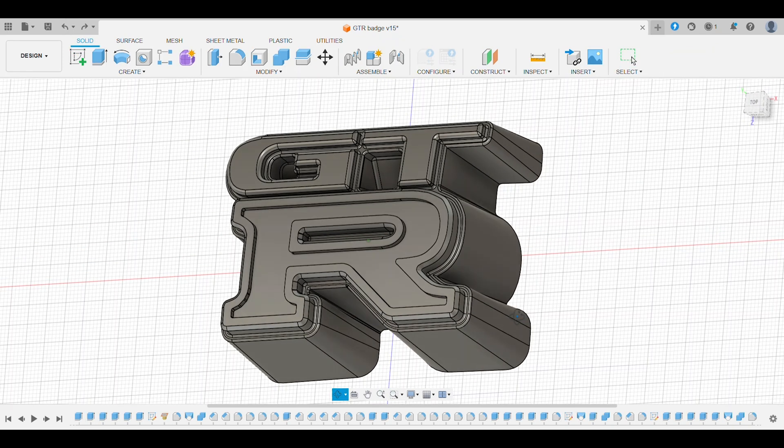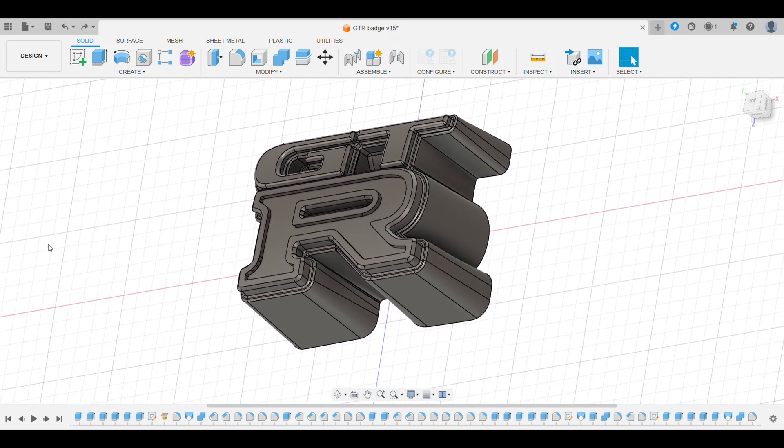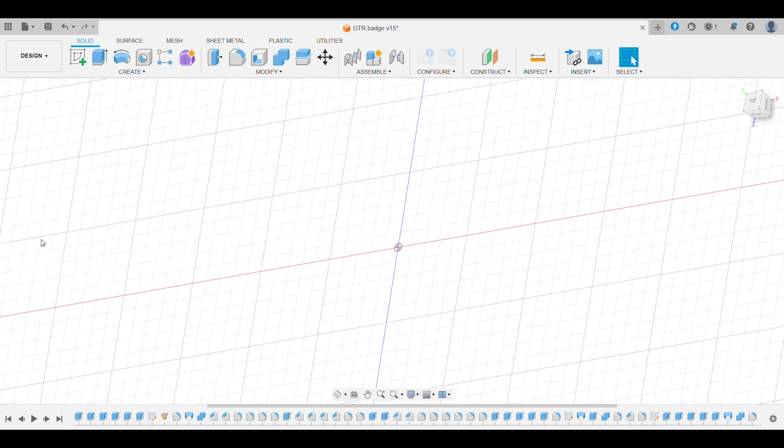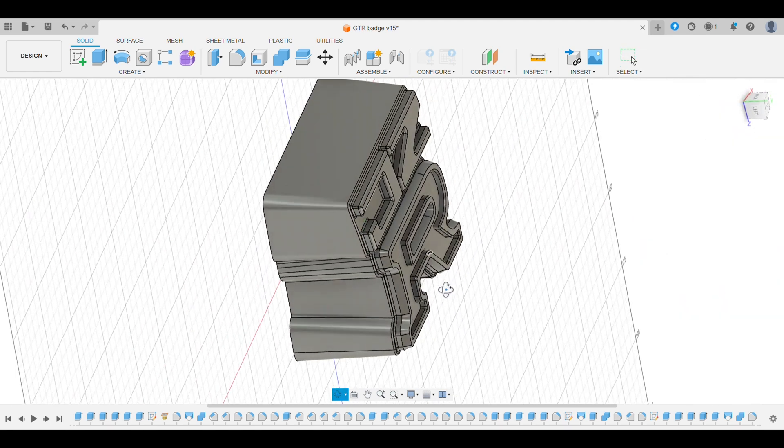Links as always in the description — and subscribe while you're down there. Because I never intended to simply recreate the original for myself, I went ahead and sketched up another version of this badge, and that is the badge I intend to resin 3D print.